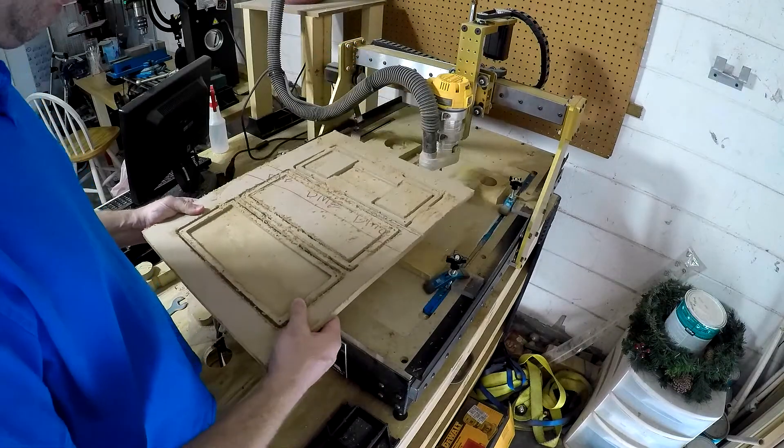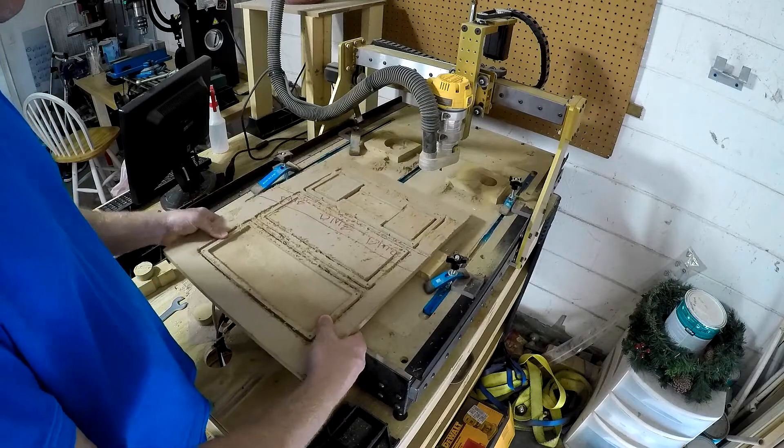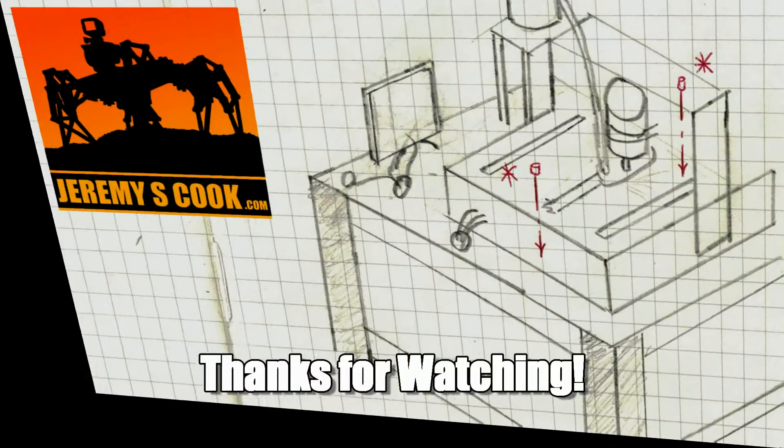And those are the results. I hope you enjoyed this video. If you liked it, please give it a thumbs up, or even consider subscribing. Thanks for watching.